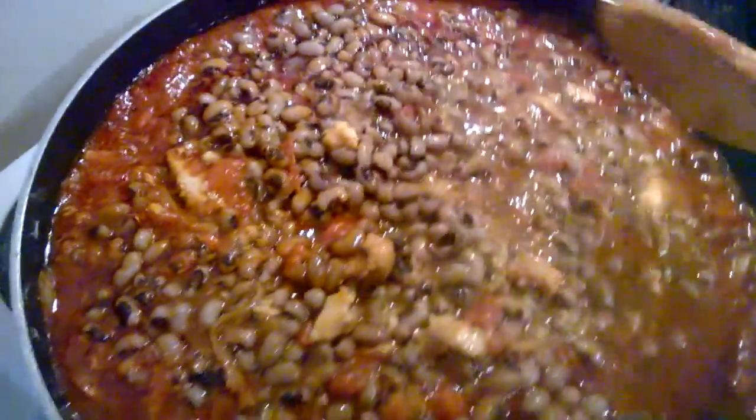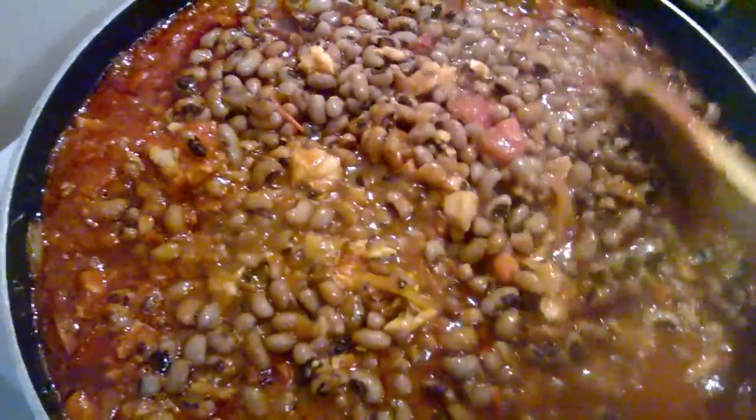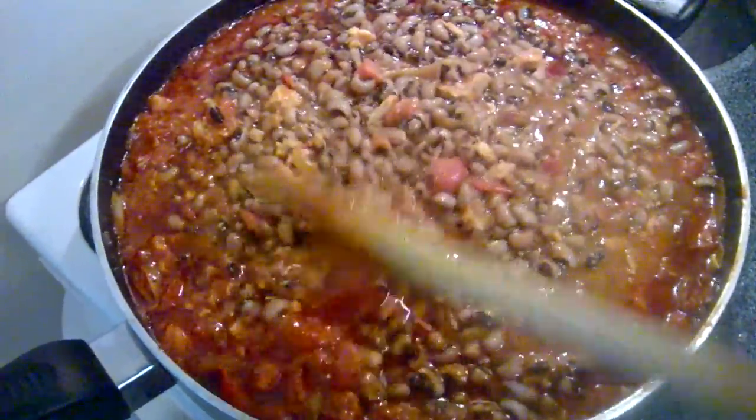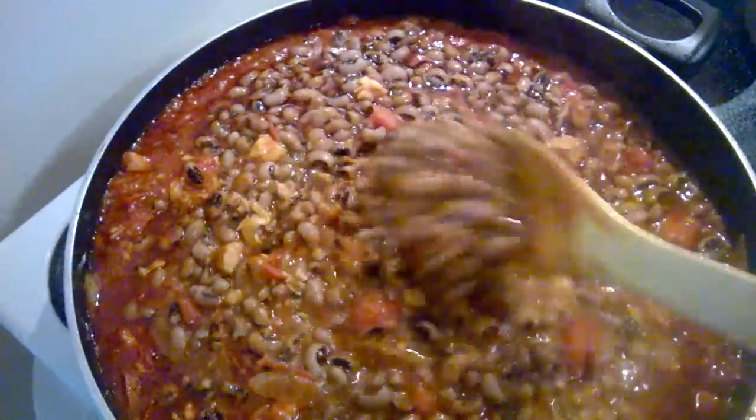Now we have a perfect delicious bean stew. So let's have it cook for an additional 15 minutes and our bean stew will be ready. Please stay tuned as we do that.